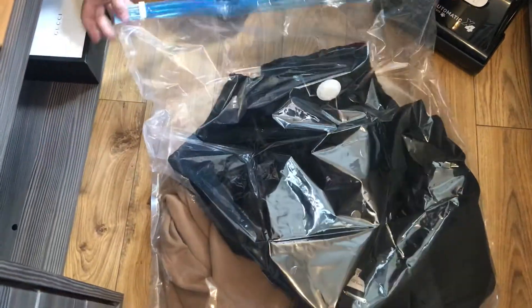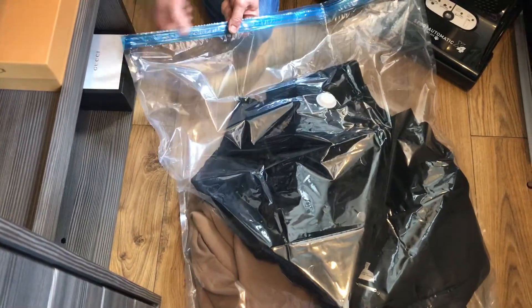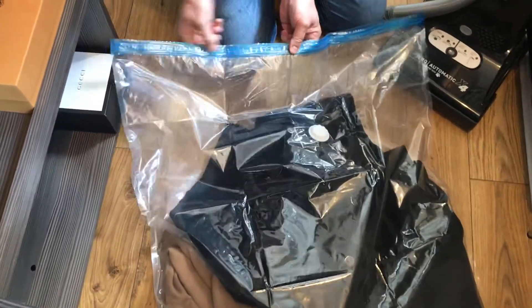Put your stuff inside. In this case we've put three winter coats in. There's a little white thing here.